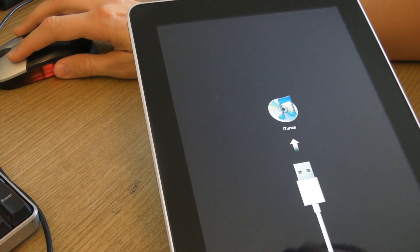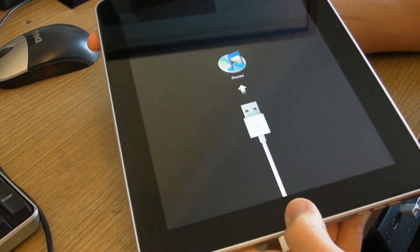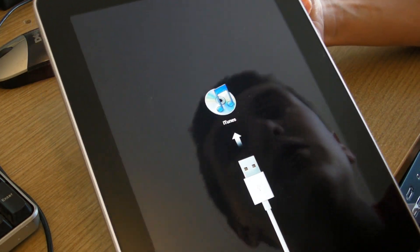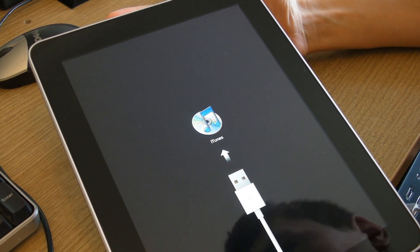Now it says 'hold home and power', so I'm going to hold the home button and hold the power button. Now it says 'release power button', so I'm going to do that right there.